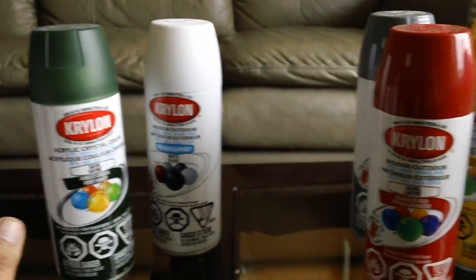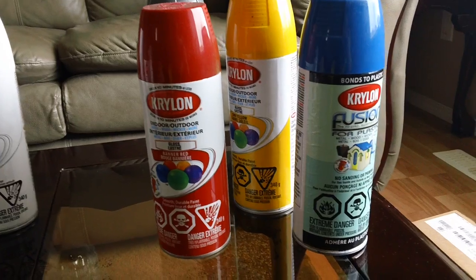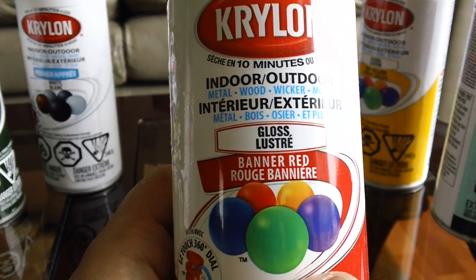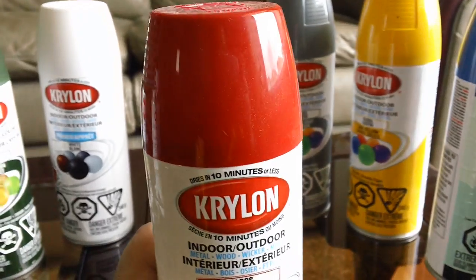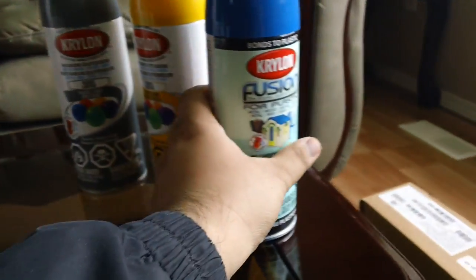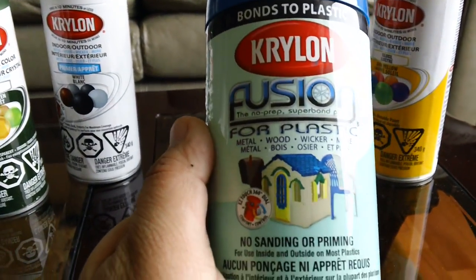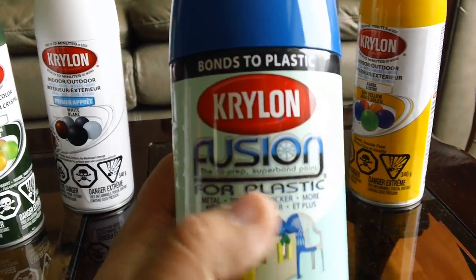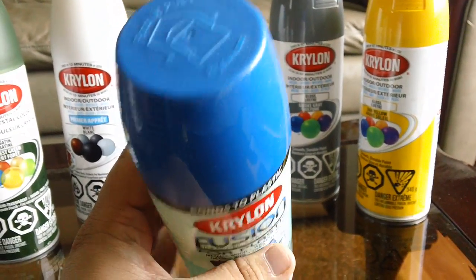Let's go over some really basic Gundam colors that I use. Banner Red — for usually the red pieces. I tried other blues; this one is not bad. This is a Krylon Fusion color — just more bright, I guess.